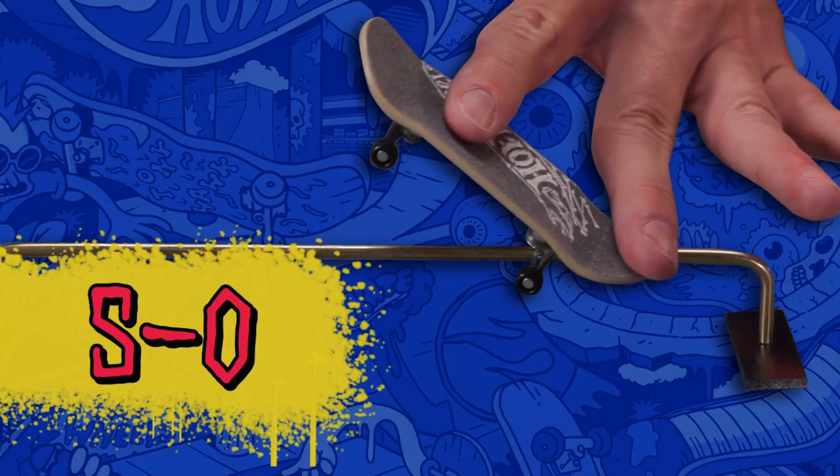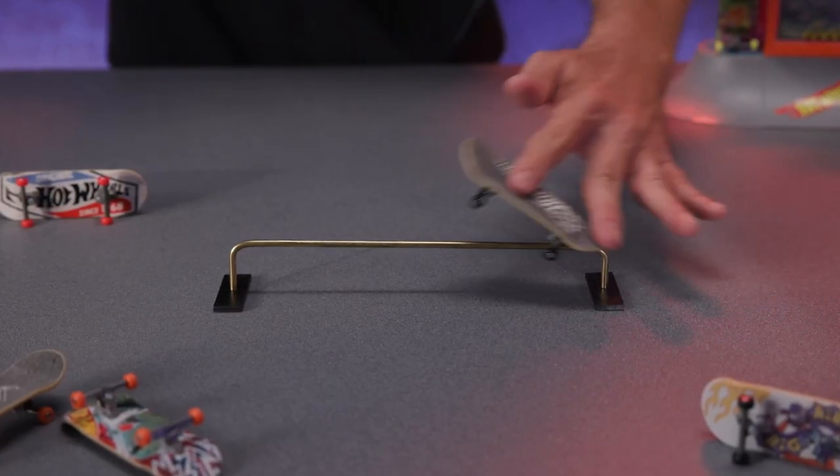Half of the 50-50 is the 5-0: grind on a rail with only your back truck.